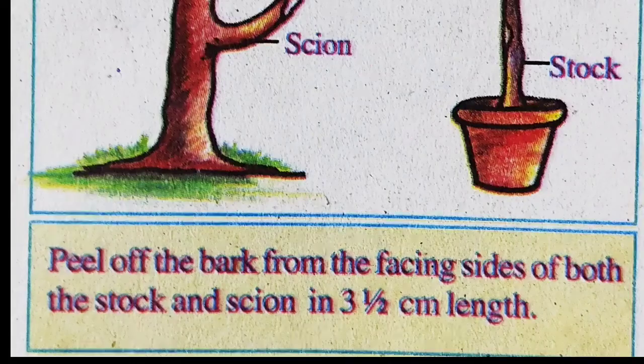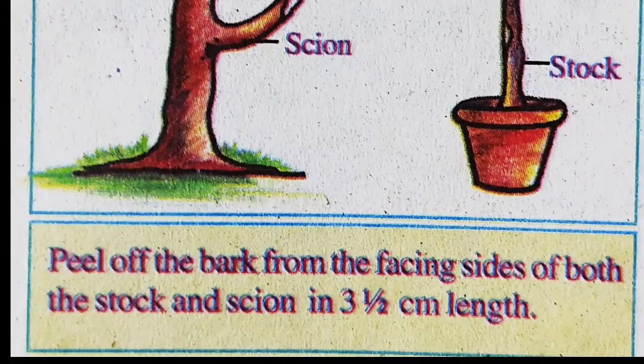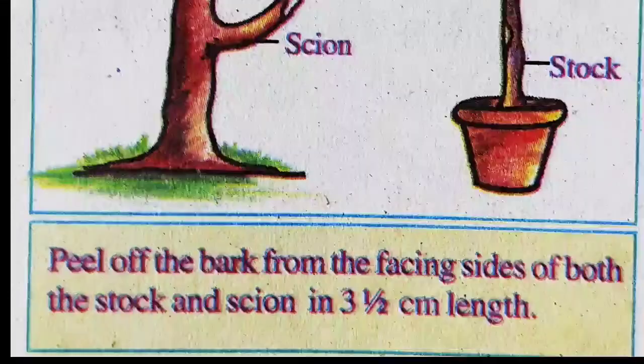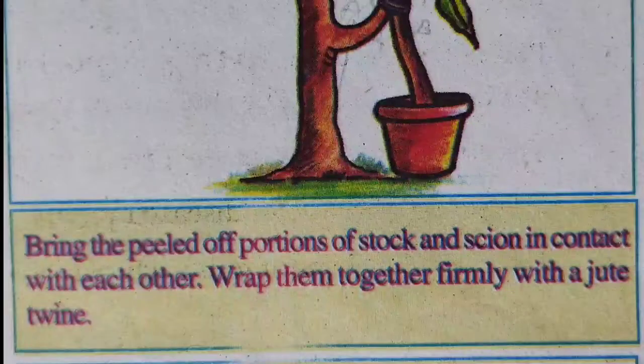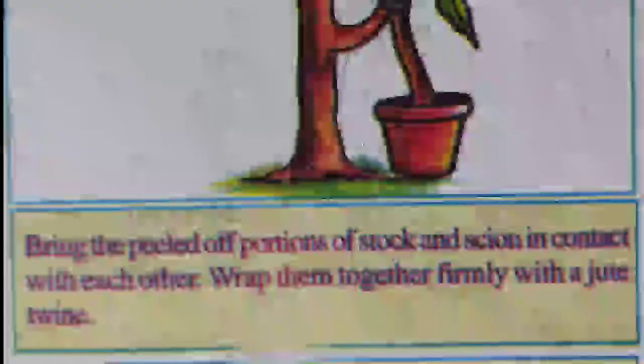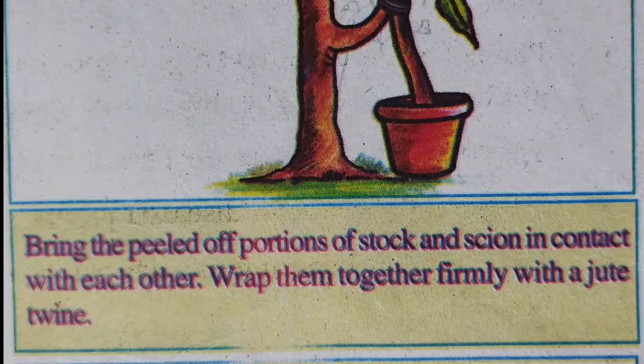Now let us see the steps of grafting. Step one: peel off the bark from the facing sides of both the stalk and scion in 3.5 cm length. Step two: bring the peeled off portion of the stalk and scion in contact with each other. Step three: wrap them together firmly with a jute tie.